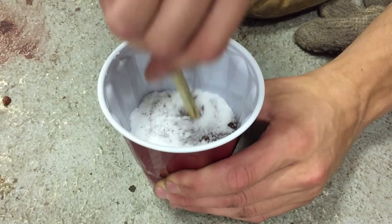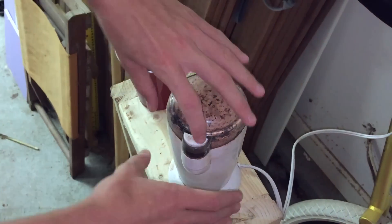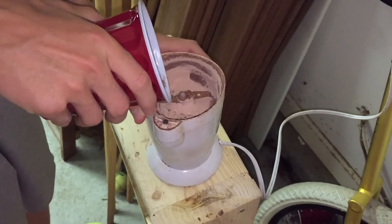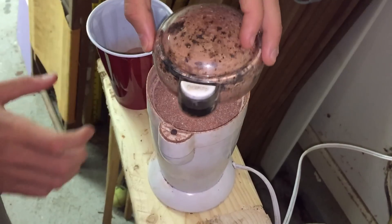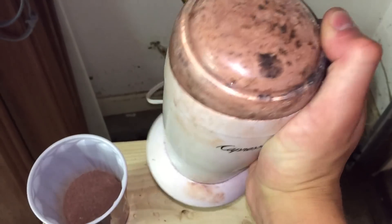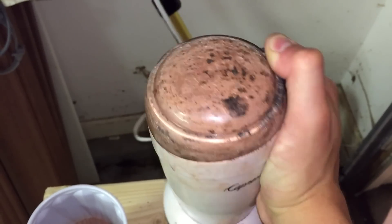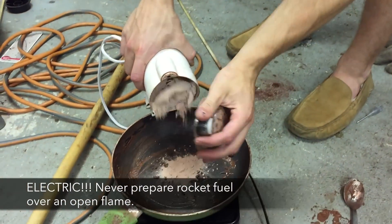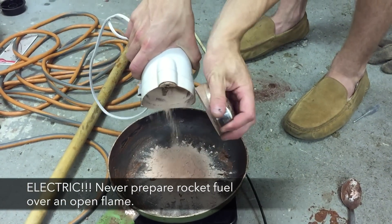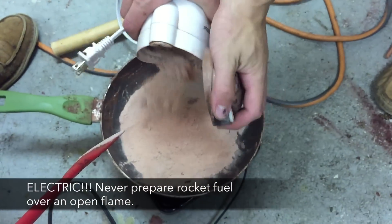Mix the ingredients thoroughly and carefully pour the mixture into a coffee grinder. Blend, and pour the resulting powder into a saucepan on your electric hot plate. You may need to do this several times depending on your coffee grinder.